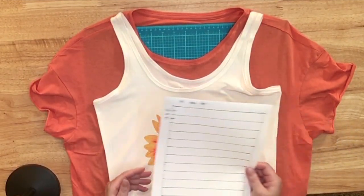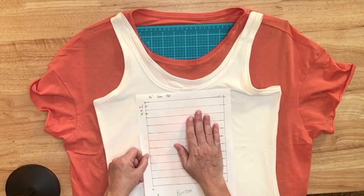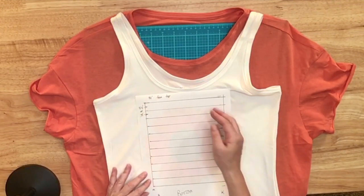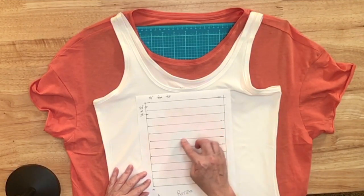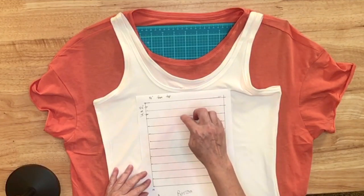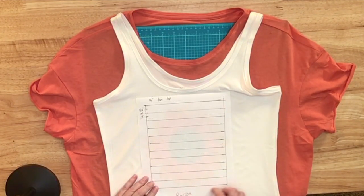If you saw my prior peek-a-boo shirt video, you know I like to use a grid. I decided how wide I wanted my slashes to go and put a line every 0.75 inches, or every three-quarters of an inch. On this shirt, because I can always add more slashes, I think I might go every other one — and then if I want, I could even go one more down.